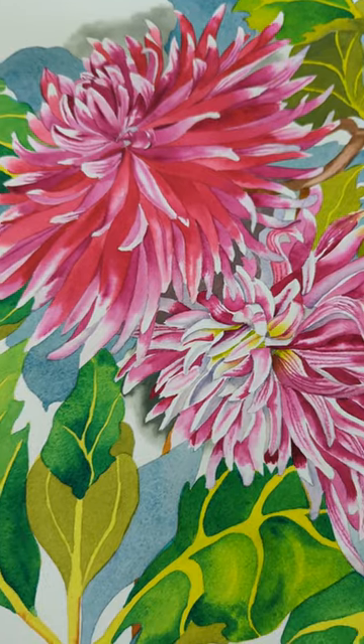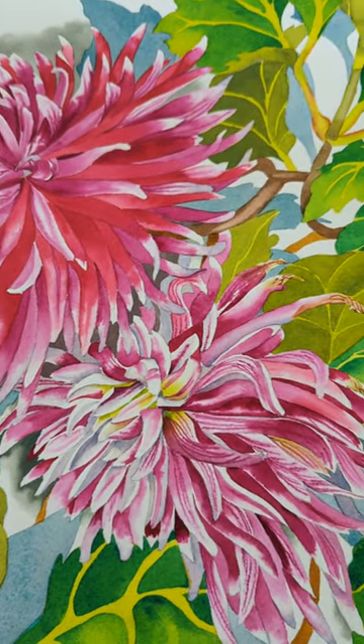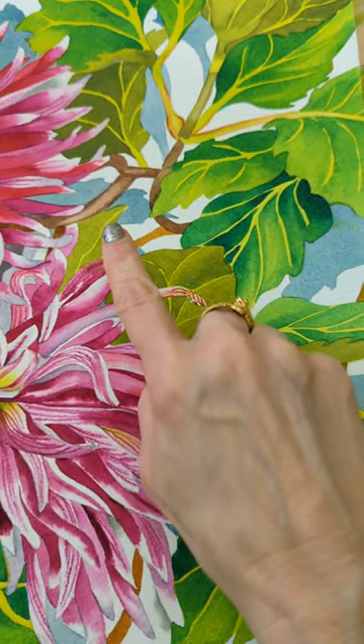Let me show you something I call ghost leaves. In this dahlia painting, I've used a technique I like to call ghost leaves — the idea of doing some of the leaves at the back very, very simply with no detail at all. They're just flat washes.